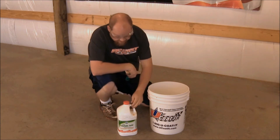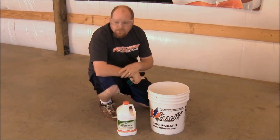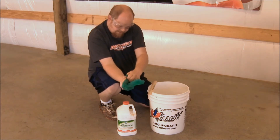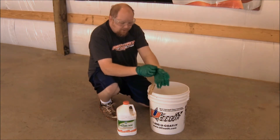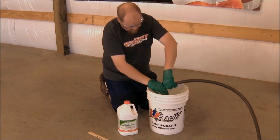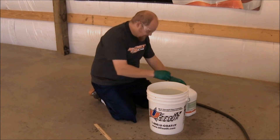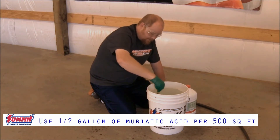To prep the concrete we have to use muriatic acid. This is done about a half a gallon per 500 square feet of shop floor, and the kit comes with what you need — your safety glasses and some gloves. Now any time you're mixing acid, you want to put your water in first and then add the acid to the water. Fill the bucket about three-quarters of the way, then add half of the acid. Pour it nice and easy — you don't want it to splash. It will burn your skin, burn your eyes, and ruin your clothes. Since we're doing 1500 square feet, we're going to have to do this a couple of times.